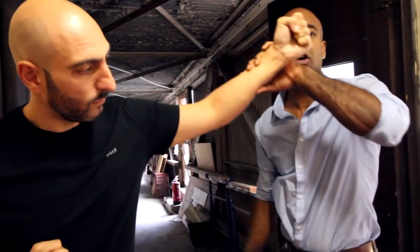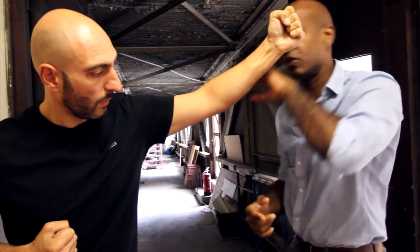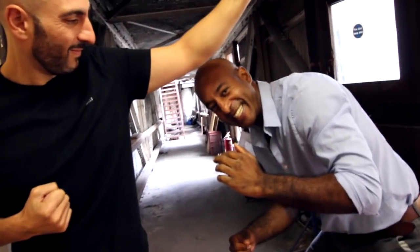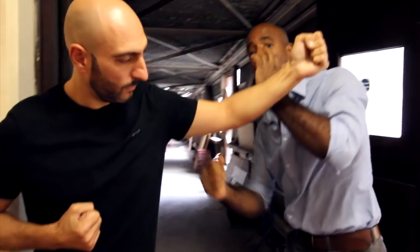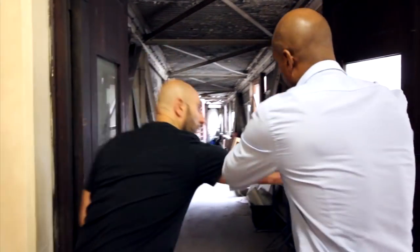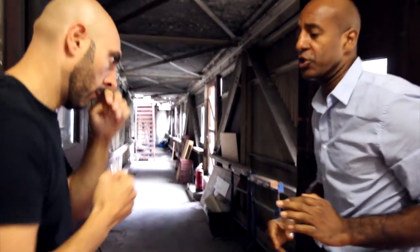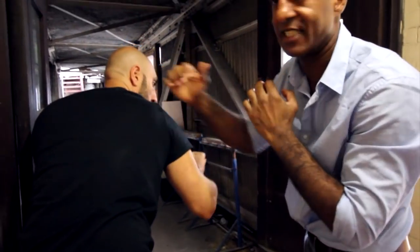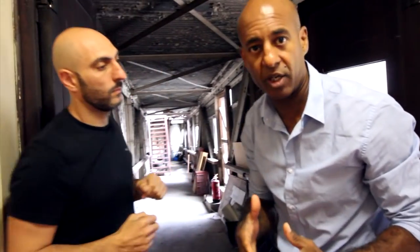That works quite well, but sometimes if the guy is quite high or taller than you, it might make sense to hit the body, or from underneath as an uppercut. Another way, as I was saying earlier, is to use it to displace the person. So, you can actually turn, cover, hit, and flow with your attacks, as you often see me doing in a lot of our videos.